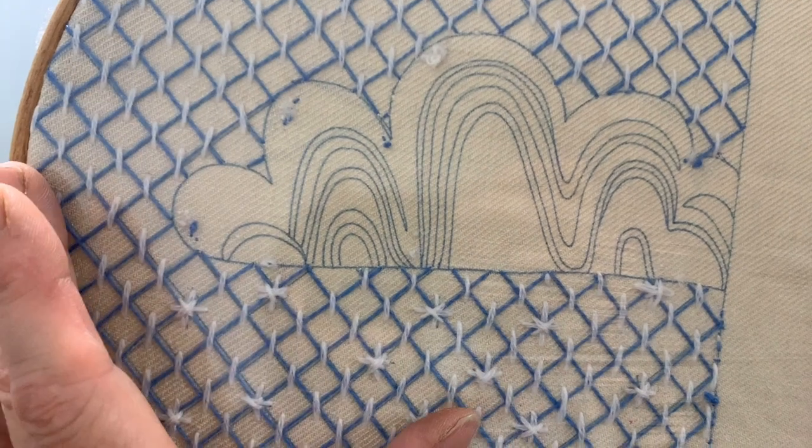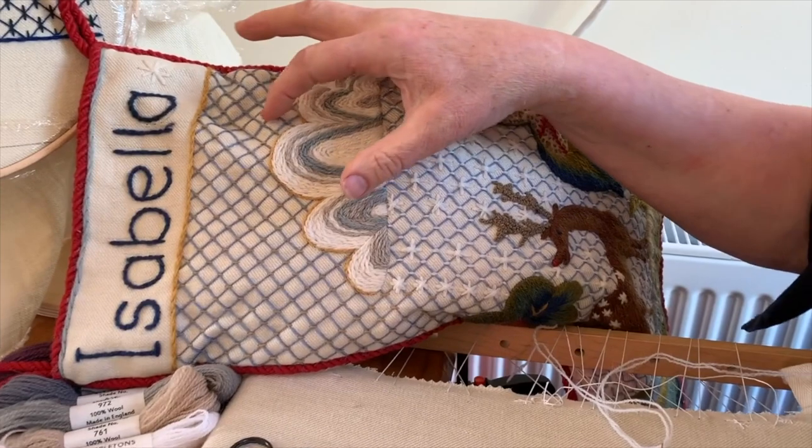Philippa did say we have to be really careful going around the corners on the clouds. So what I'm going to do is suggest we both sit together now and watch Philippa's video that she filmed in May when she first started doing these designs for her grandchildren - see how to get started - and then we'll come back and get started on this first cloud.